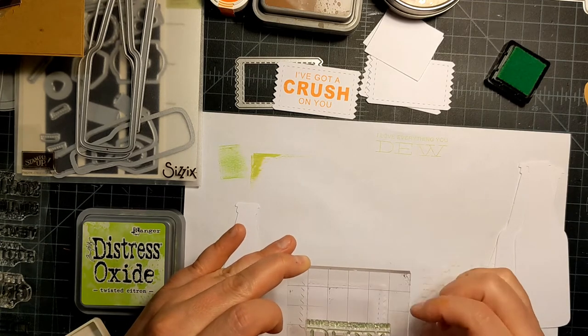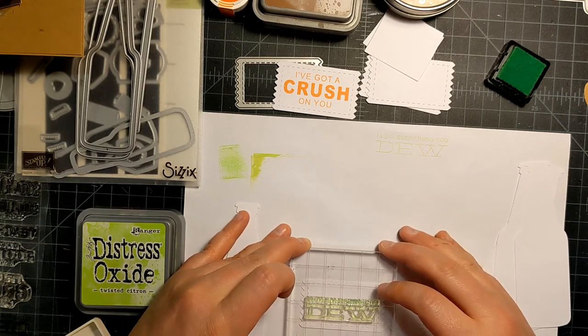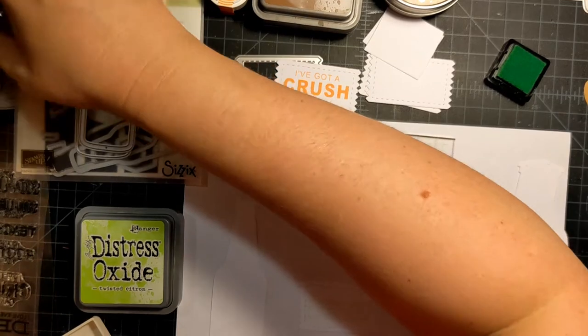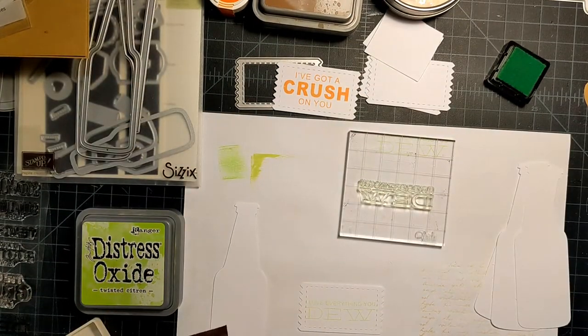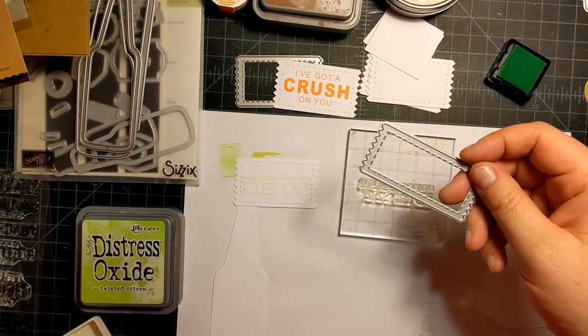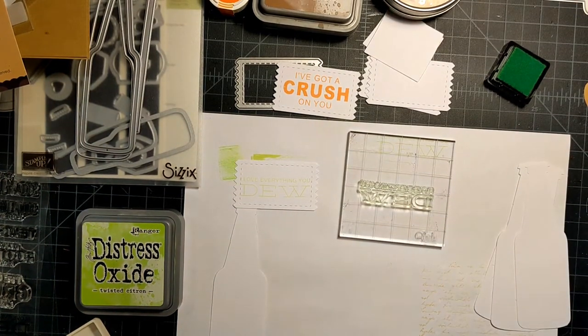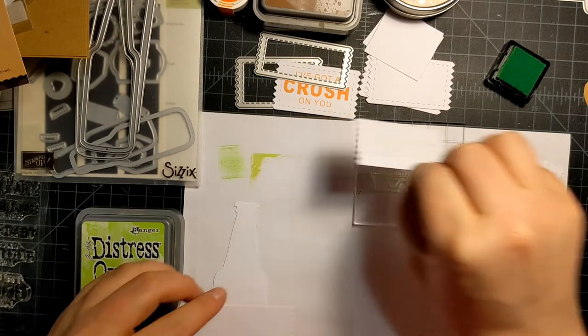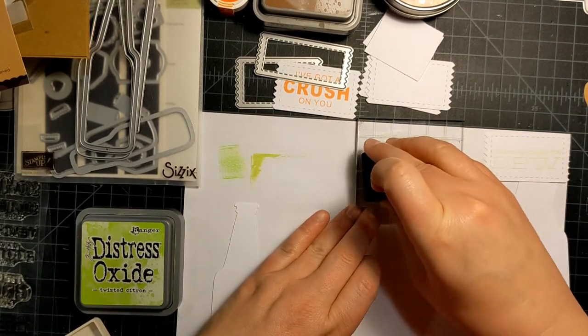Let's stamp this out — it's gonna be a little crooked, but that's okay. I wonder if I would have been better off doing this one — that one's really thin. Let me see if this one will be better. I'm going to cut this guy out real quick. This might look better on a different shape, so let's do the longer one.